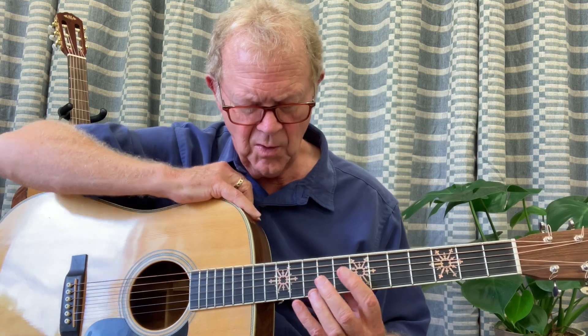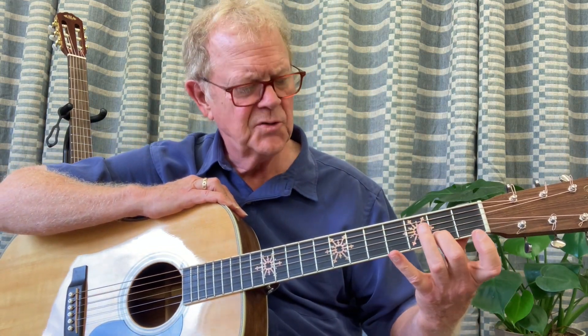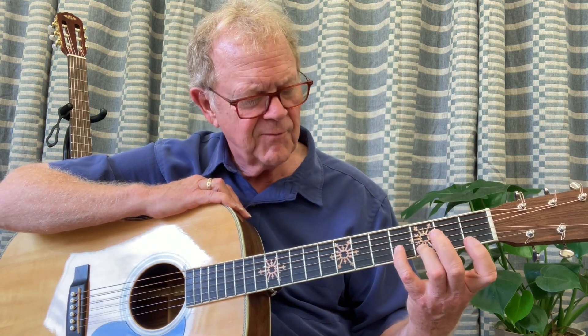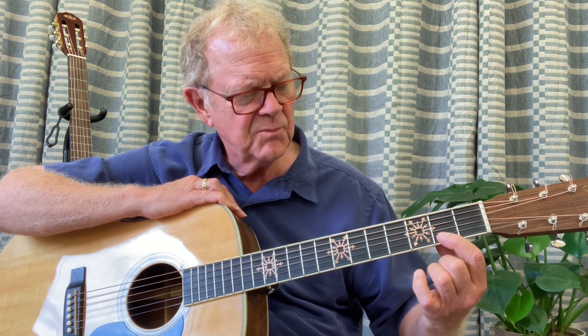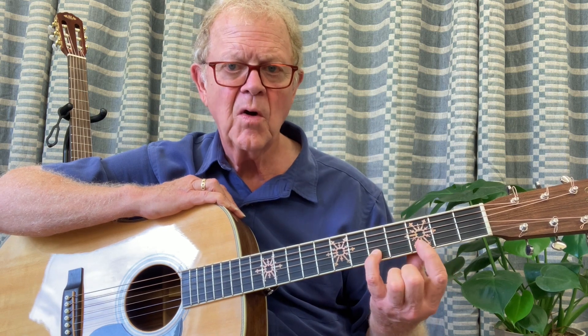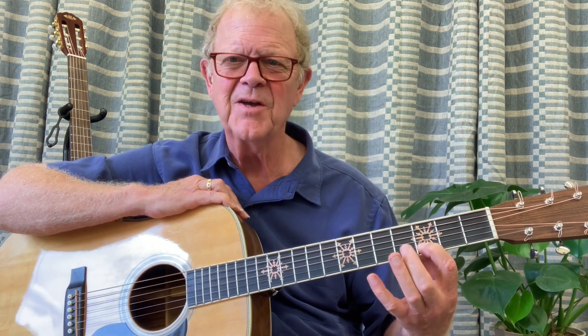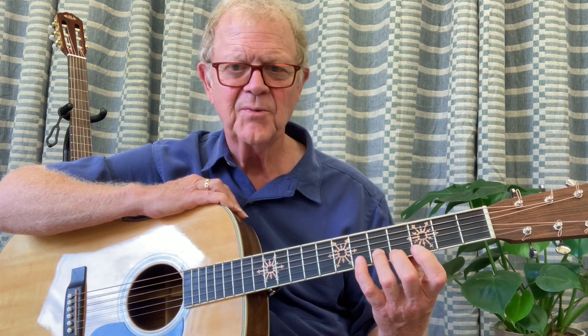Then you're going to do all these strings up to the 12th position, pinky up to the double dot 12th position, and you can do every string like that. So the second string: one, two, pinch it good, release. Next finger to the left of the fret, fourth finger, fourth fret. Then you're going to move to the second fret, first finger, two, three, four. And then the third position, you're going to do the same thing: one, two, three, four.